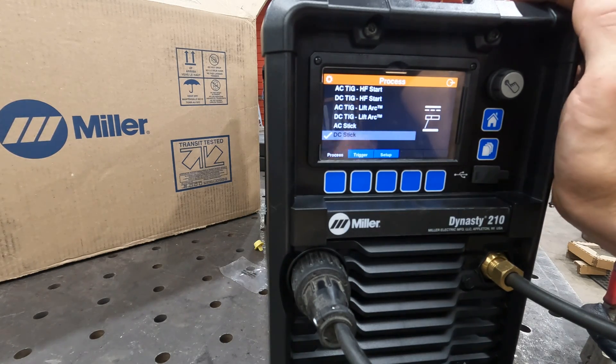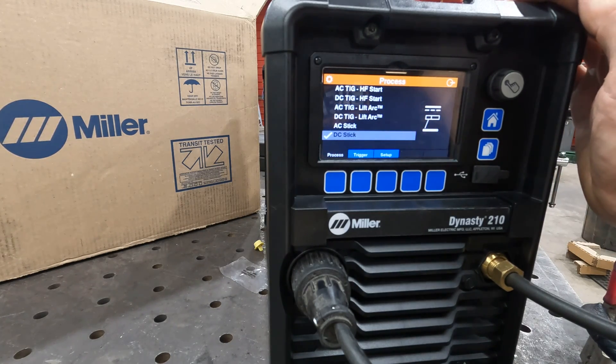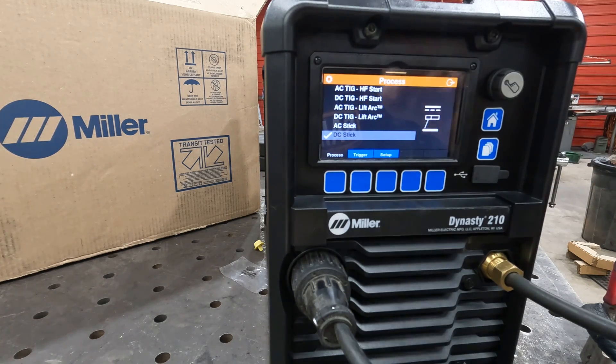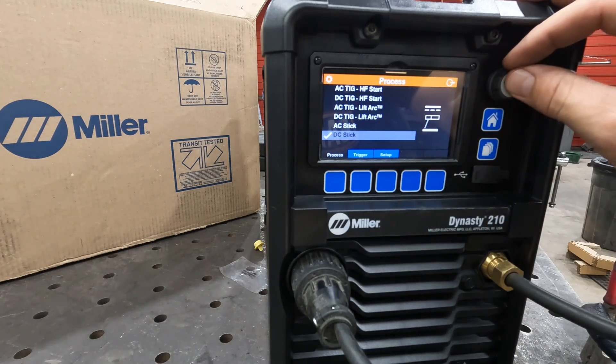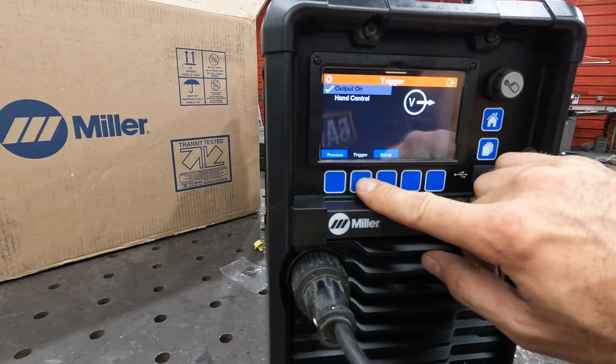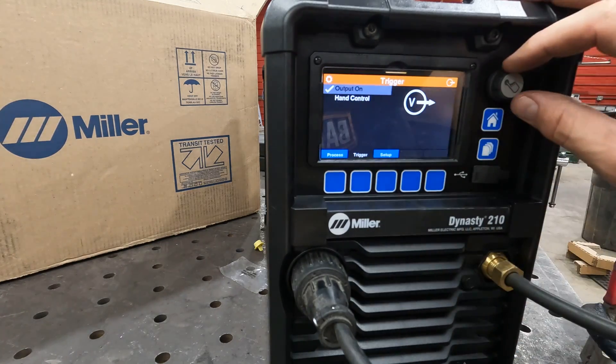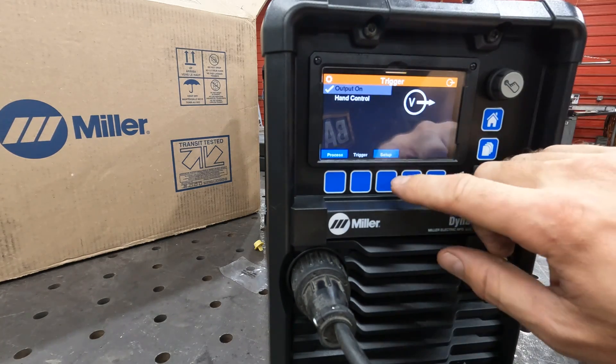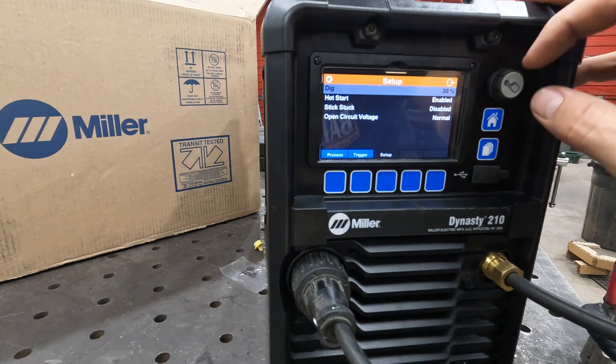The Dynasty 210 in stick mode — DC stick on this thing. Get into here, click on the button, activate, and that gives you your trigger options. Output is on, telling you you're always live. Hand control would be your remote to turn it on and off. Set up dig.